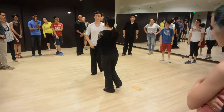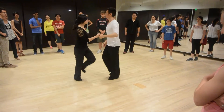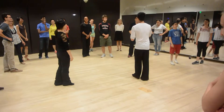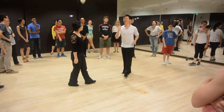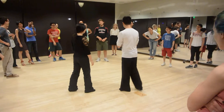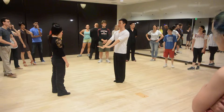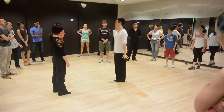Triple step, triple step, rock step, triple step, triple step. Looks pretty simple — or maybe a little complicated. So let me explain first. Gentlemen, our feet are doing the exact same thing as we just did in the basic.